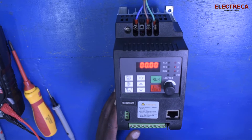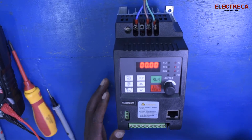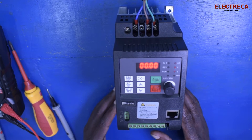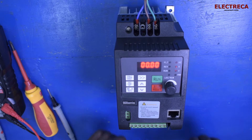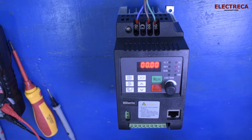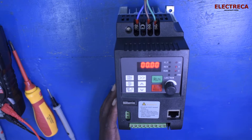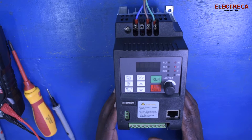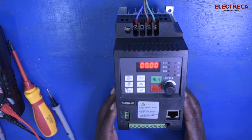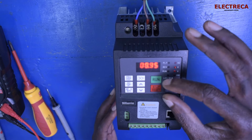Thank you very much for being here. This is a VFD — a Variable Frequency Drive. The main purpose of this device is to control the speed of any electric motor. It does that when you move your potentiometer around.